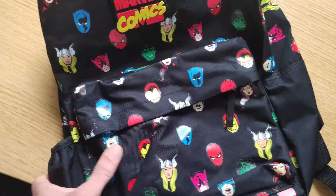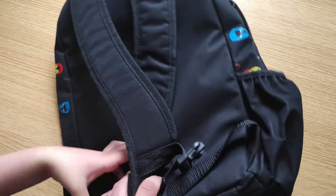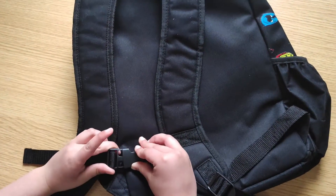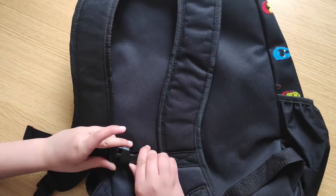And obviously it's quite spacious inside here as well. It's one of the popular bags they were selling for kids. They can take you to school, for adventures, or just on a day out, and kids can carry their books and reading stuff in this bag.